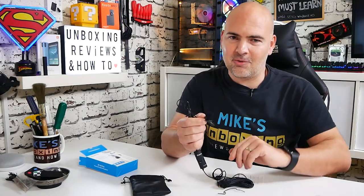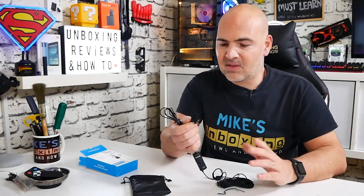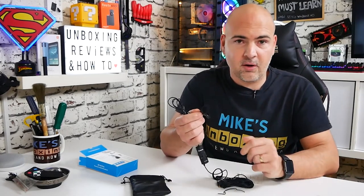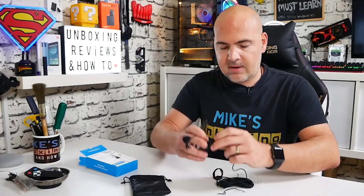Some people don't use the clip at all — you can basically just use some tape and attach the microphone underneath your t-shirt. I actually did a video on how to do that, which you can check out. But I actually quite like using the clip. Let's get on with it: we'll have a brief break while I plug this in, and then we can come back and see what it actually sounds like.